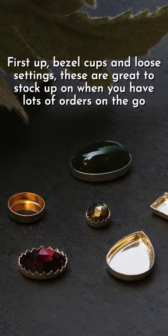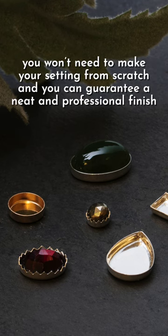First up we have bezel cups and loose settings. These are great to stock up on when you have lots of orders on the go. You won't need to make your setting from scratch and you can guarantee a neat and professional finish.